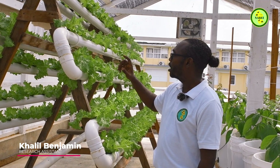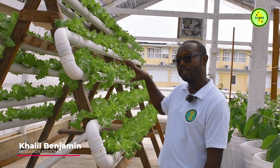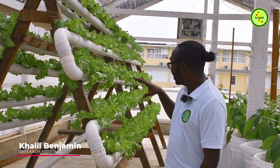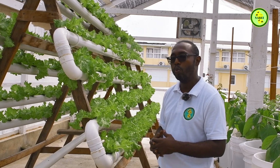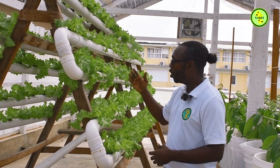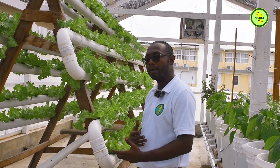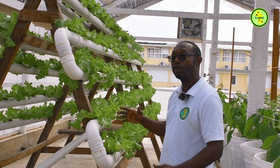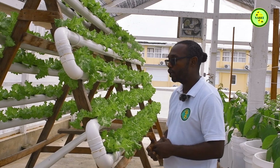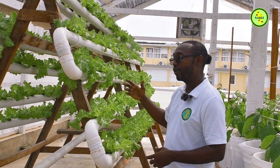This system grows vertically — we have 108 plants in a seven by seventeen feet space. So if you're in a tight, cramped area and want to try hydroponics, we have a solution for that. It's especially excellent if you want to go into large-scale farming but are cramped for space, particularly in urban communities that lack space.